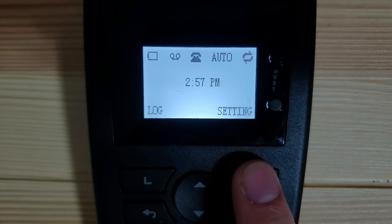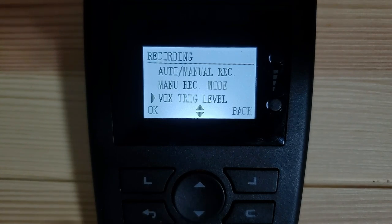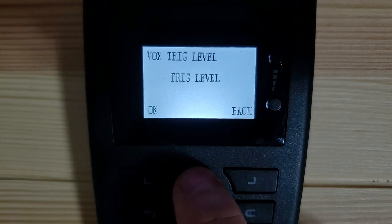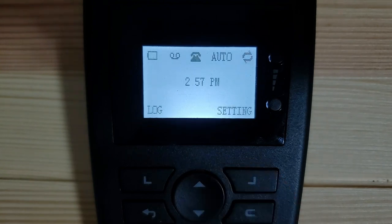To access this setting, push the button for settings, make sure recording is selected and push OK. Push the down arrow to VOX trigger level and select OK. Here you can set the audio volume that the TR600 will start recording at. The levels range from 1 to 10, with 1 being the most sensitive and 10 being the least sensitive. The default volume is 3. If you set the VOX trigger level at 10, the sound level on the call will need to be very loud in order to trigger the recording, and level 10 may not be loud enough to activate the recording. Once you've found your preferred setting, press OK to save and back to return to the main menu. If you have problems with the TR600 not recording your calls while in trig mode, ensure the VOX trigger level is set correctly.